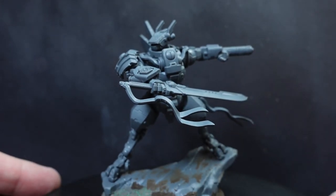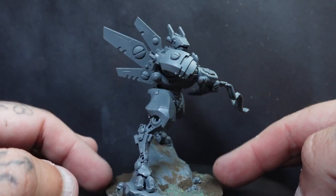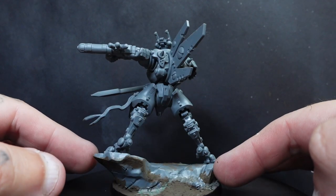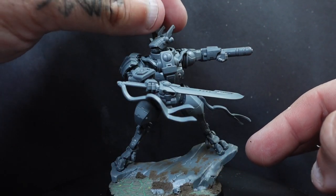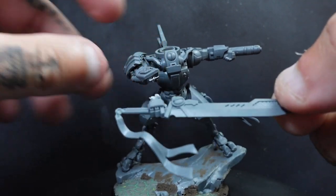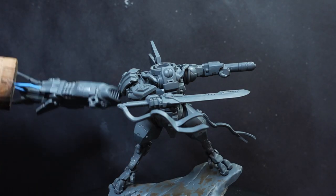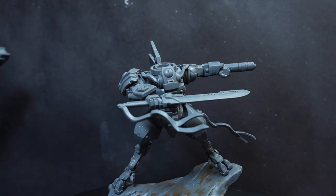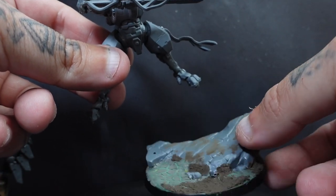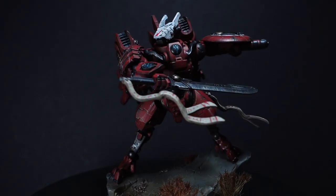Hey guys, and welcome to my tutorial on how I painted Commander Farsight. One thing I will say before you get started painting this model: please use sub-assemblies. It's going to make your life ten times easier. Because the head's going to be a different colour, just leave the head detached, and the sword and his arm I literally just blue-tacked on. The main pieces I'd recommend are his jetpack booster things on his back, and also keep off the shield. The base on his legs can be painted separately and pretty much clips in easily, even with the tiny little pegs.